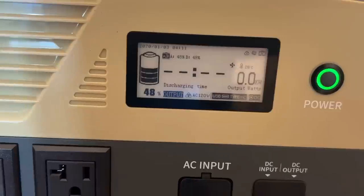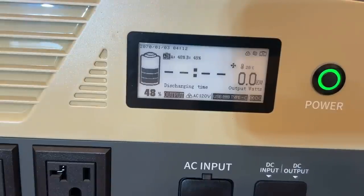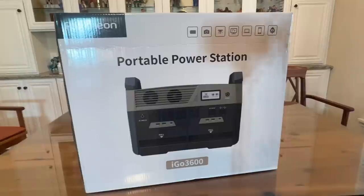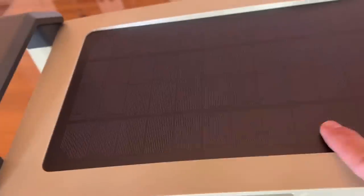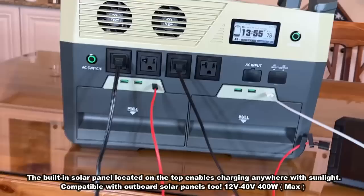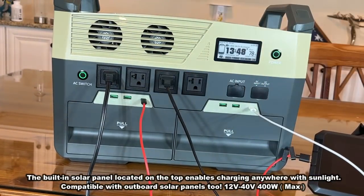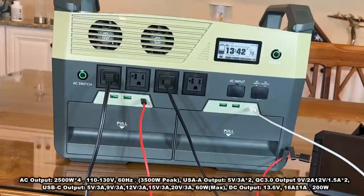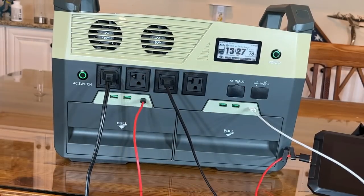This one is powerful enough to run your refrigerator, your home appliances — 3,600 watt hours. It's the most powerful power station that I've had a chance to use. It has a solar panel built right on top, four big AC outlets, four USB-As including the QC 3.0, a couple of those, and a couple of USB-Cs, and so much more.